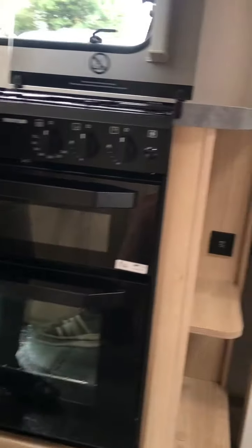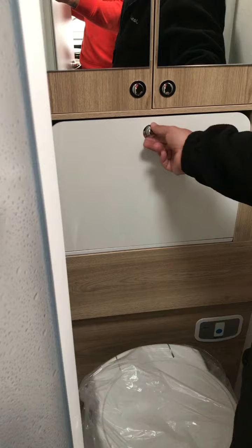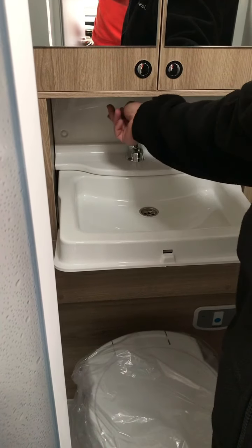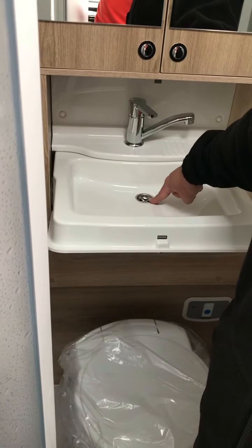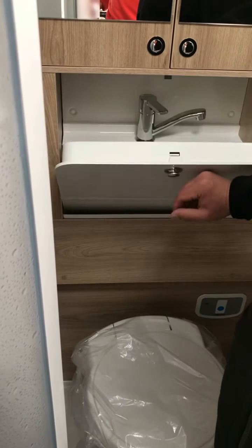Moving over to the bathroom. In the bathroom, we have the sink there. Push the button in — that lowers the sink. Bring your tap round: same process as the one in the kitchen. There's your plug hole for it. Some of them are lift and tilt for the sink unit, but this one has got a proper plug.